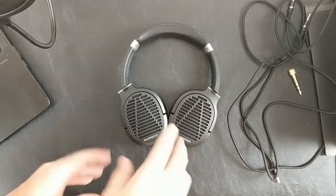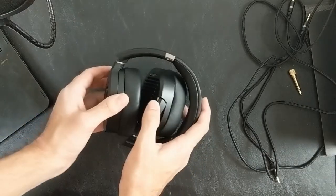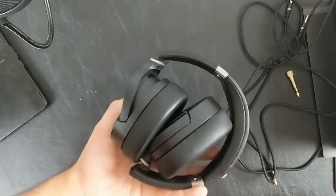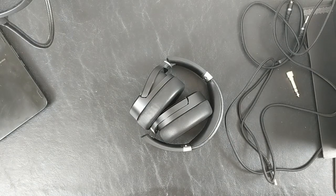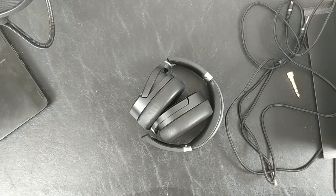They will lay completely flat and they will fold. They're also extremely light — I used to have LCD-2 Classics and after about 30 minutes of listening my neck would start to ache, sometimes I would even get a little bit nauseous. These are advertised at 250 grams versus 500 or so for the LCD-2 Classics, so these are half the weight — I'm not anticipating any issues there.